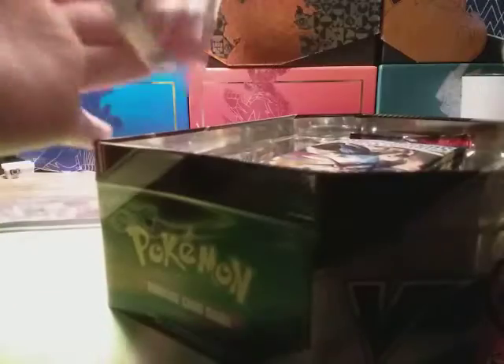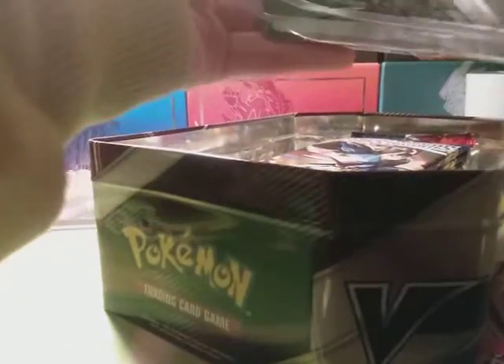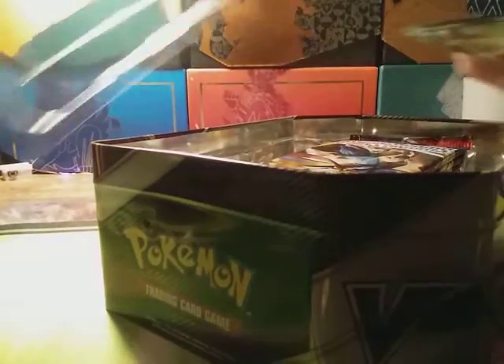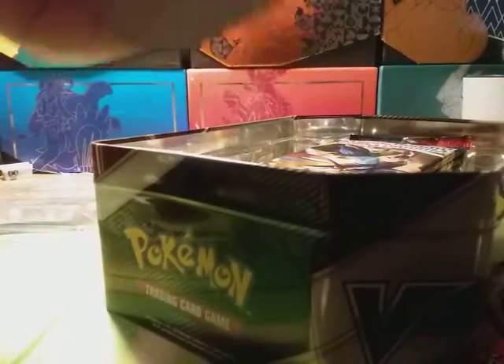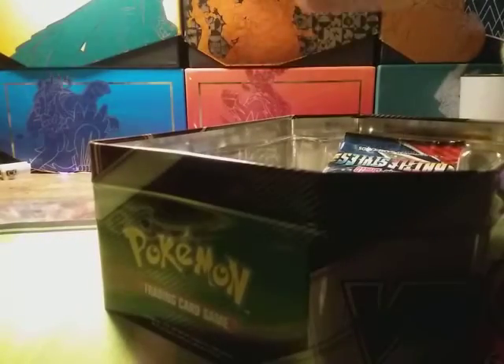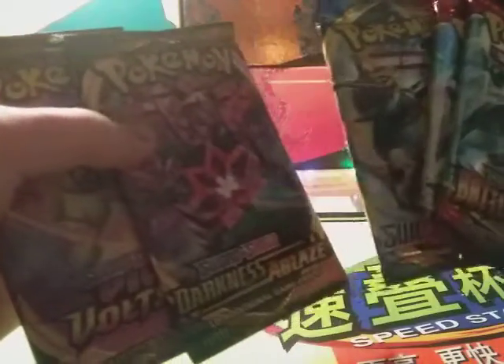All right, let's get into it. Normally when I open it the cards just explode out. Dump it on your hand like that. You can grab the code card if you want, otherwise we'll clean that up later — just put it on the play mat here. So we got two Battle Styles, Sword and Shield Darkness Ablaze, and Vivid Voltage. Oh, Vivid Voltage, that's a good one! Start cracking these packs open.